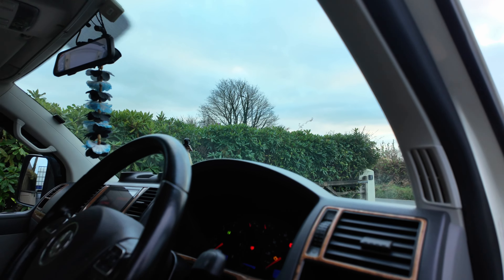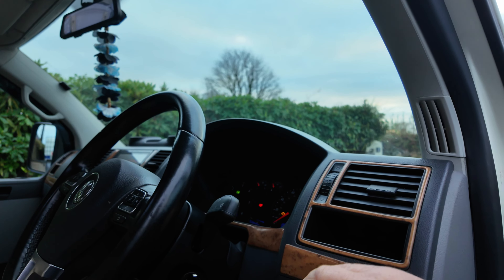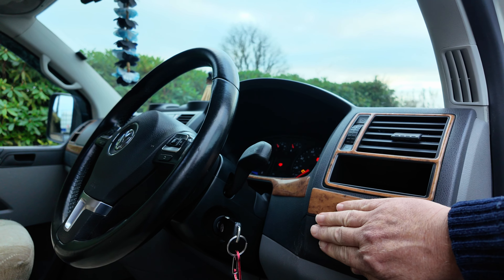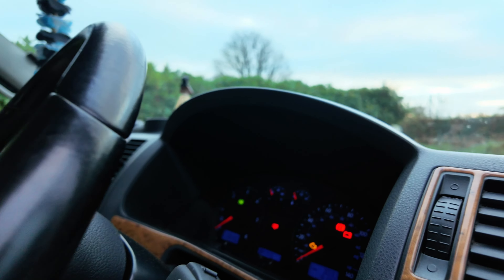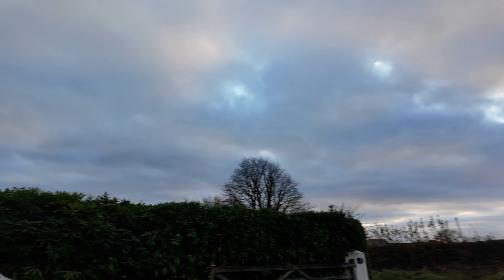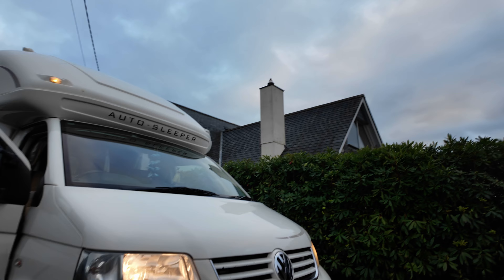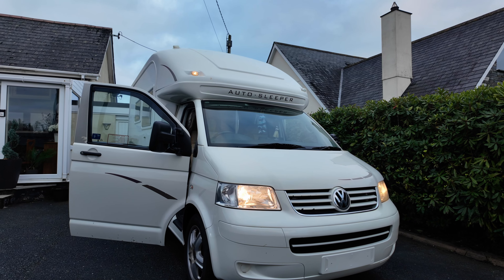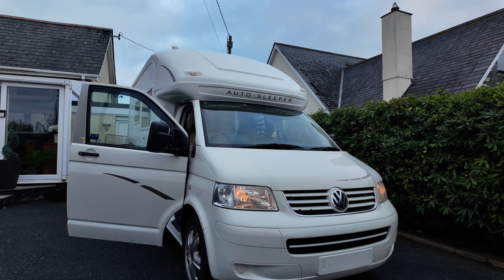I just want to show you this little switch so you can see it working. Hopefully you can see the dash — I'm going to cover up the switch. You can see the lights have come on. And because I've uncovered it, the lights should go off again in a second. And there you go — the lights go off again. That proves the auto lights are working.